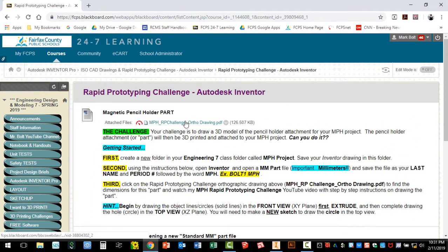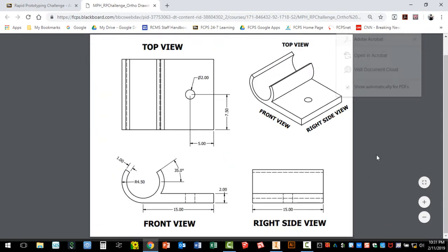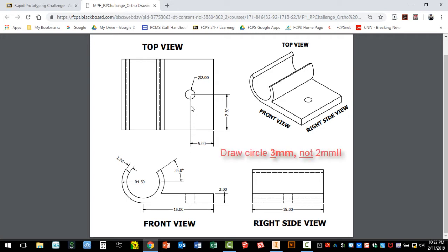Let's start with the ortho drawing. With the ortho drawing open, you'll find we have a front view, a top view, and a right side view. We also have the isometric, which is a three-dimensional model. In my video I'm going to show you that we start by drawing the front view first, then extrude it, and then draw a circle which has a 2.00 millimeter diameter, and then extrude that as well.